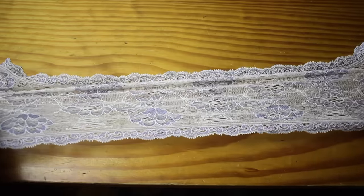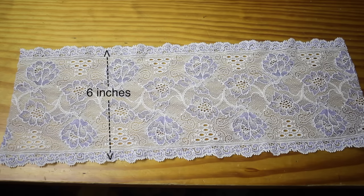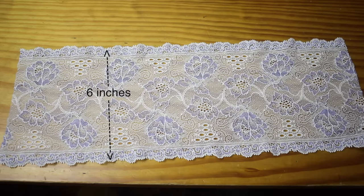For this project you will need a stretchy piece of lace that is 4 to 7 inches wide. Mine is 6 inches wide. The wider your lace, the more high waisted your underwear will be.